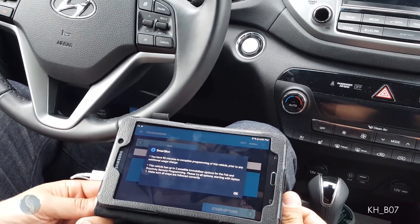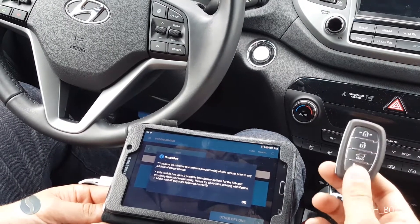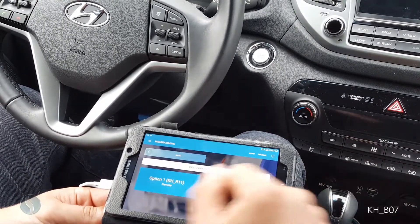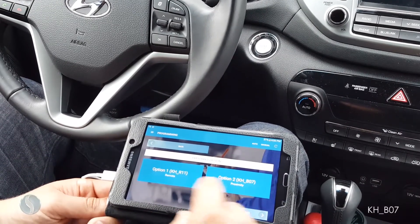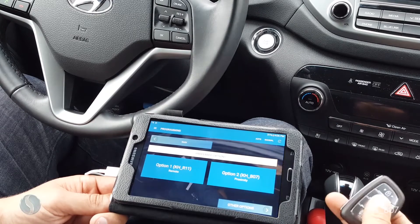I have 90 minutes to complete this programming. There are also two options for this car, but you will see that there is only one option for proximity remotes. Proximity remote is option number two — the first option is just for a standard remote that will not start your vehicle.